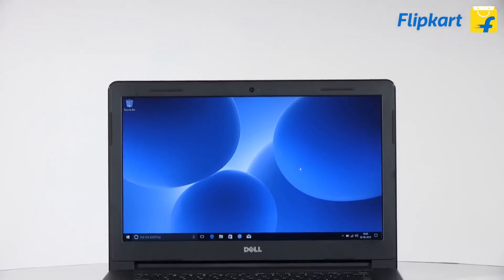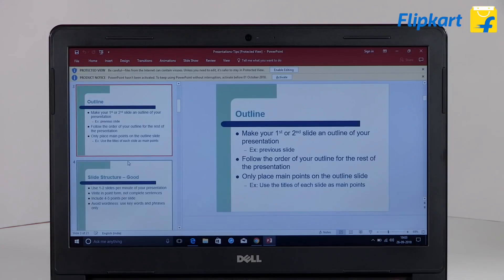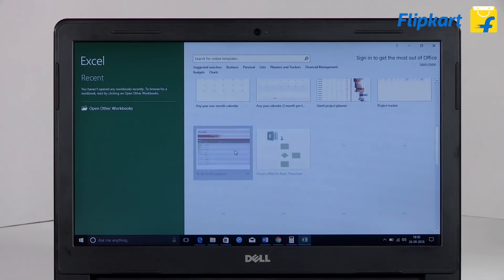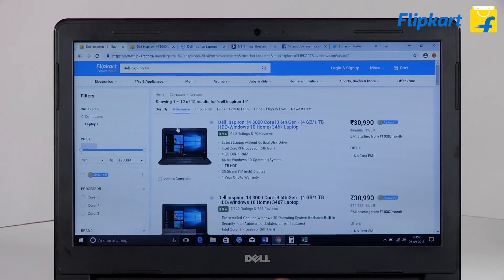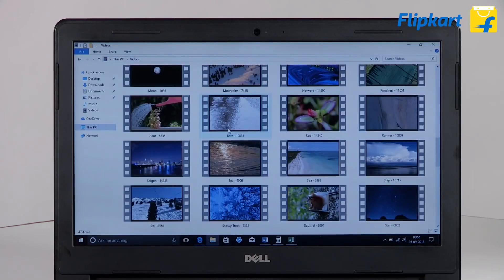The resolution of the 14-inch display is 1366 by 768, which is enough to work on spreadsheets, projects, and watch videos. The specifications of the laptop ensure that you can run a few apps in multitasking. You can also browse numerous tabs on Chrome without any issues.